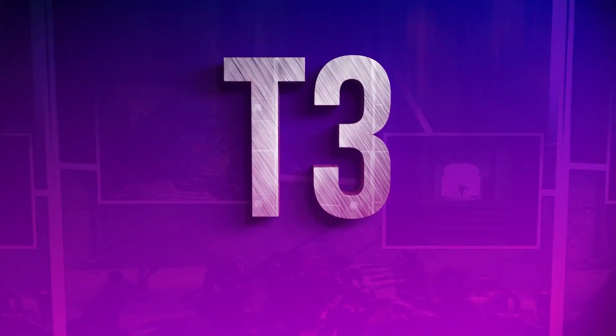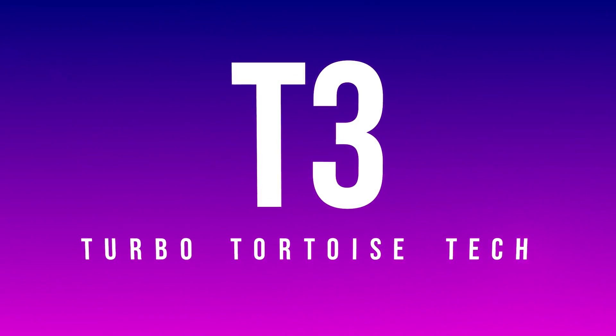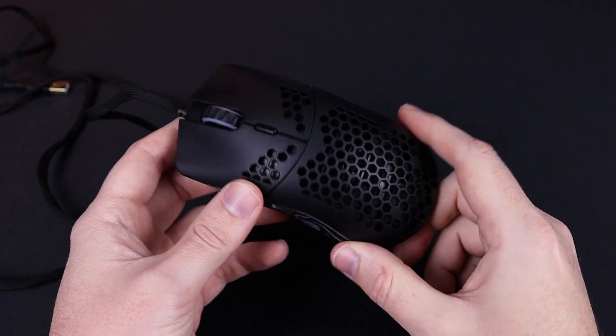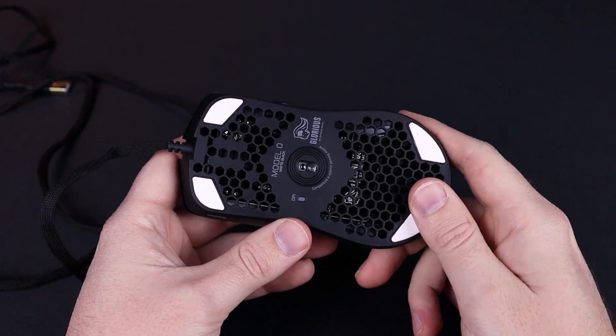Good morning, welcome to T4 — that's Turbo Tortoise Tech Tutorial. In today's show I'll be showing you how to put a really nice colored braided cable into your Glorious mouse product, whether it's a D, an O, or a Minus. All of these will fit, and they do come with skates or new feet to put on the bottom of the mouse when you're done, so everything will be pretty much brand new or better.